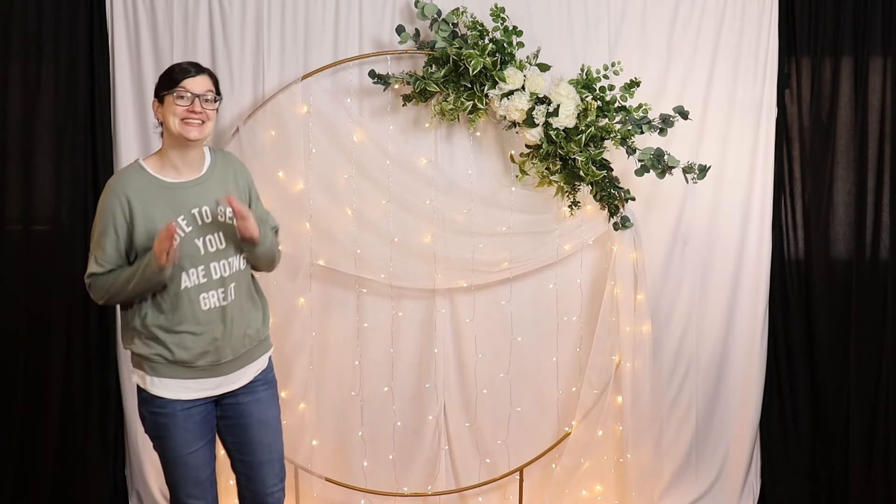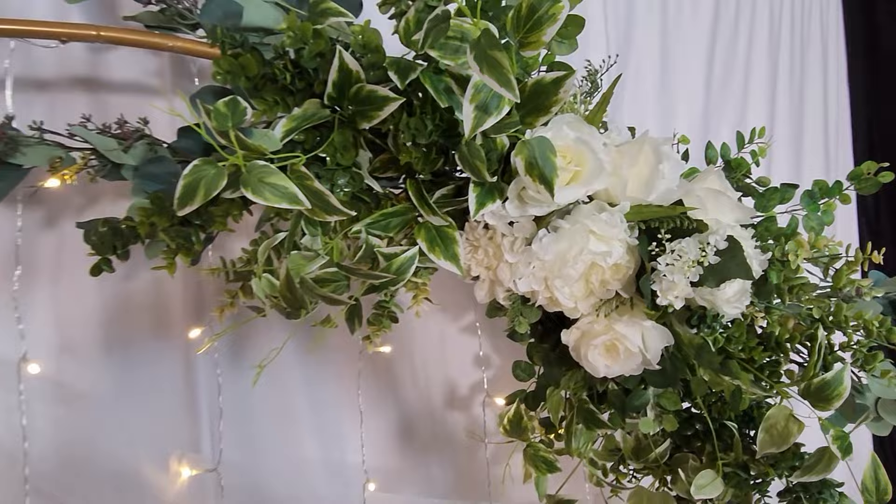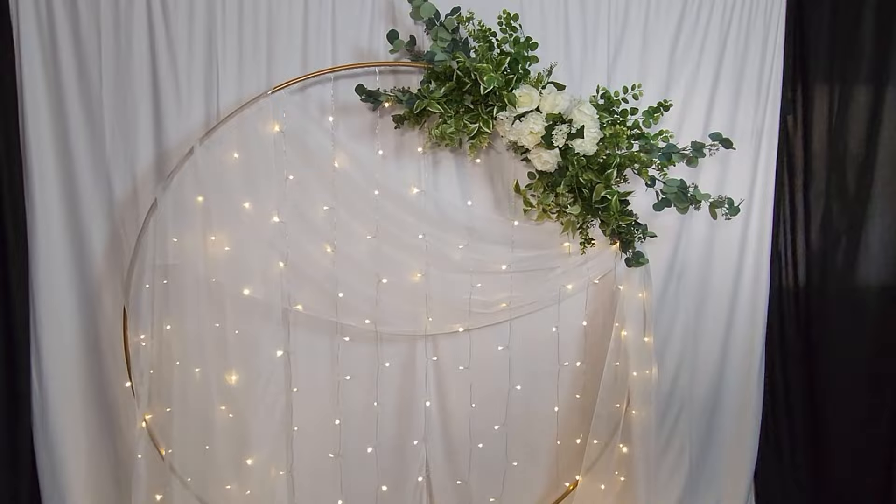Welcome to the Avenancer Studio. Today I want to show you how to create this simple and beautiful circle backdrop, and I'll walk you step by step through the process of creating your own floral arrangement to go on top.